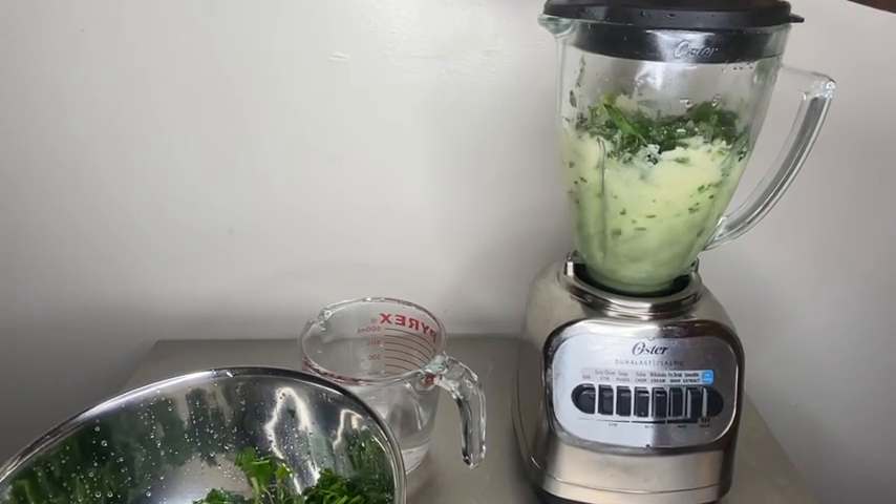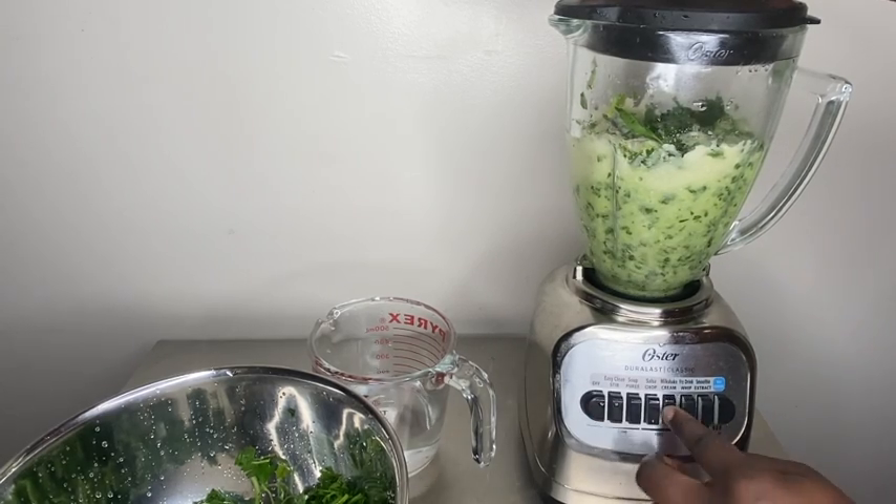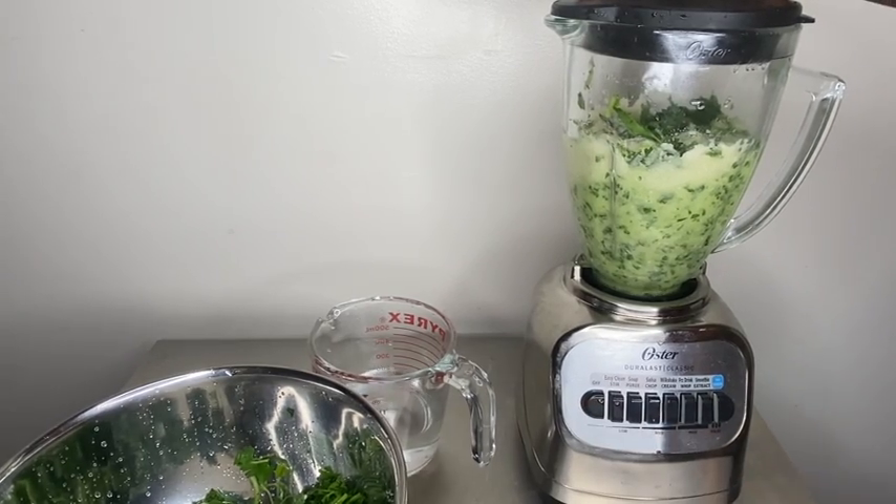As you can see, there's not really one set mode to put the blender on. I just press whatever feels right.